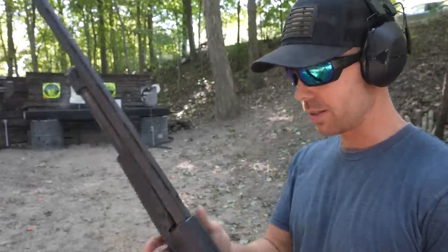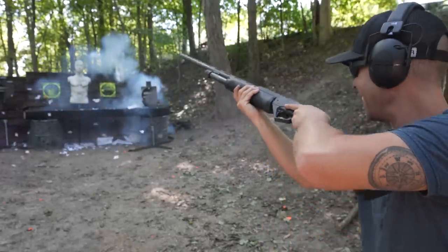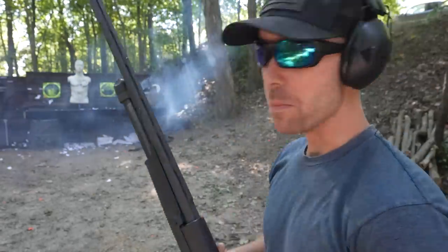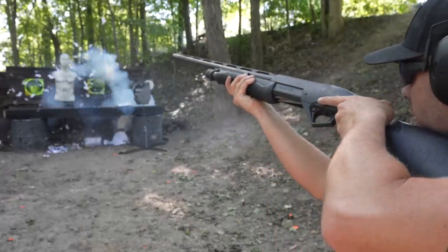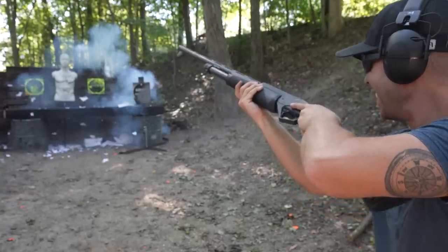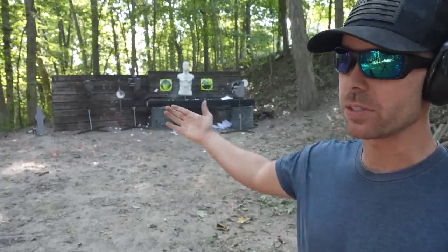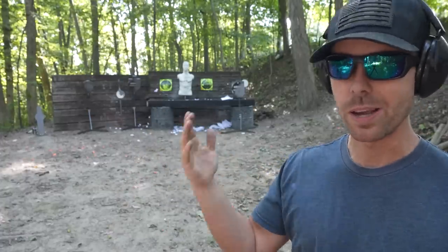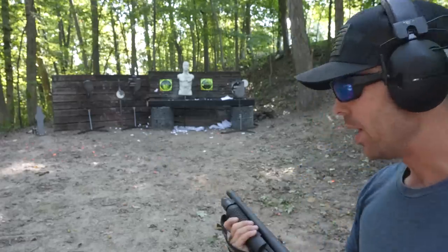While it doesn't spread enough to not aim and depend on that, it certainly does spread over longer distances and you don't want to hurt innocent people. The beautiful thing about shotguns is if you want to negate that spread you can just use a slug. And we have special slugs — boom! We've got a full magazine tube in the Shockwave and I'm going to see if I can hit my steel targets without aiming — point shooting from the hip — and see how many of those targets we can actually hit.